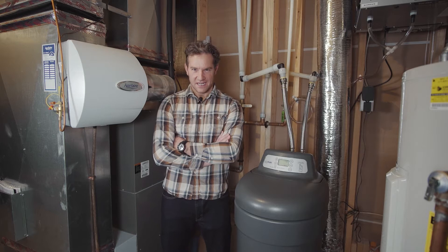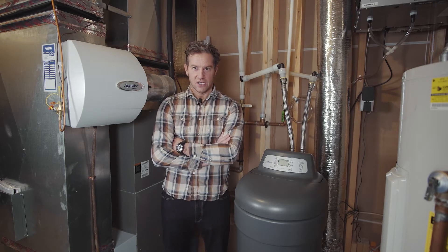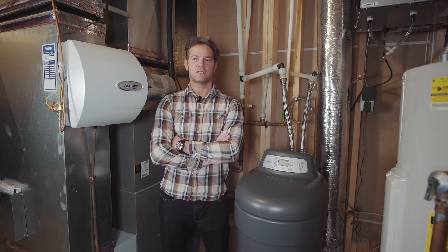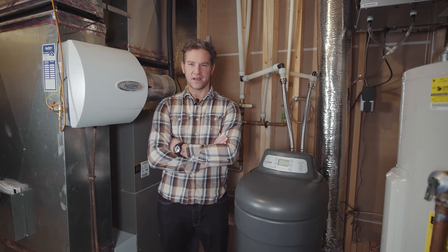Hey again fellow DIYers, I'm Doug and in order to keep your water softener working at its best, you need to periodically add salt to the tank. Easy enough, but there is some confusion around what type of salt is needed and how much needs to be added. Follow along for some quick answers.